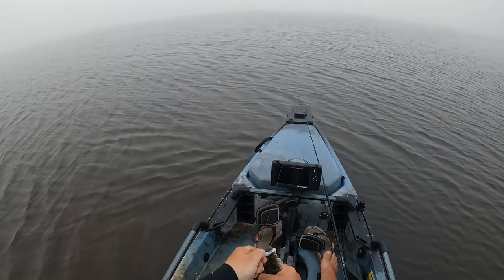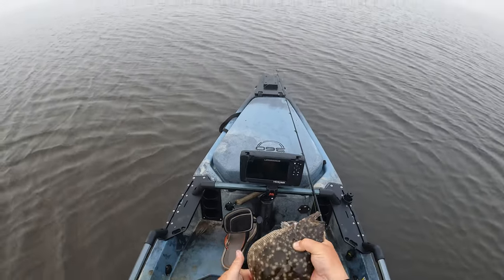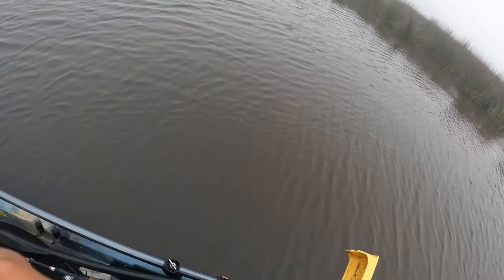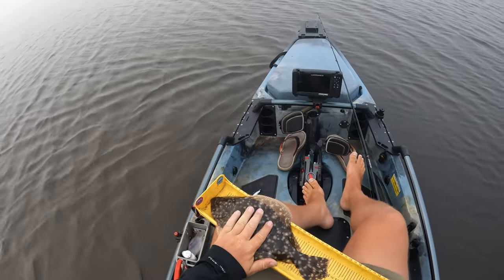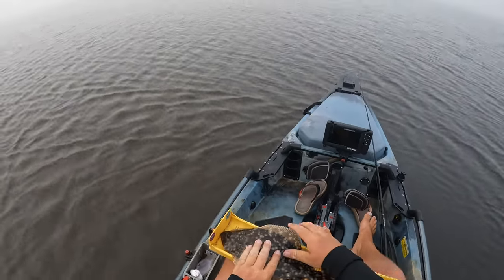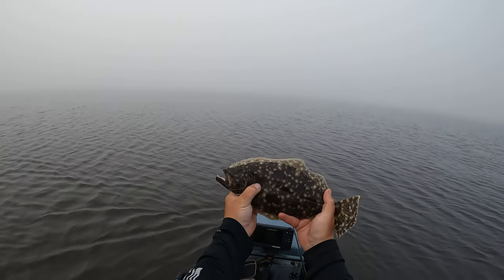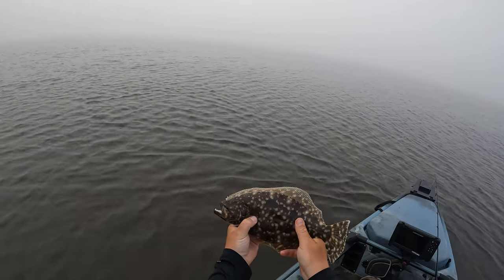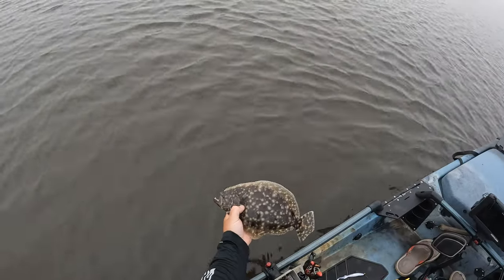Go ahead and pop this hook out — I think it's going to be a little too small to keep. Got to be 14 inches and we're allowed to keep five of them. Pop her on the board real quick — she barely touches 14. Yeah, barely touches 14 right there. I'm gonna go ahead and let this girl go. She may shrink a little bit and I think we can find some much bigger flounder. That is our first fish — such beautiful guys, these are one of my favorite fish to target. Awesome fish to catch, even better to eat.